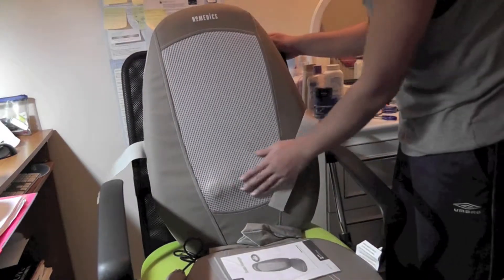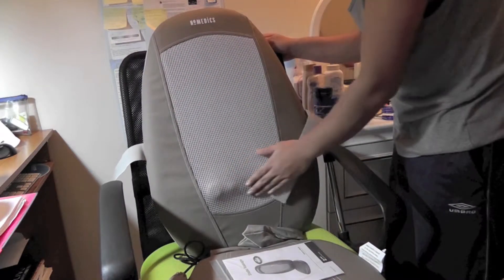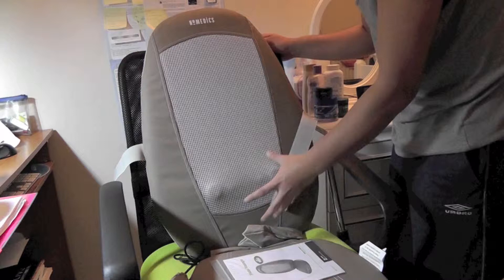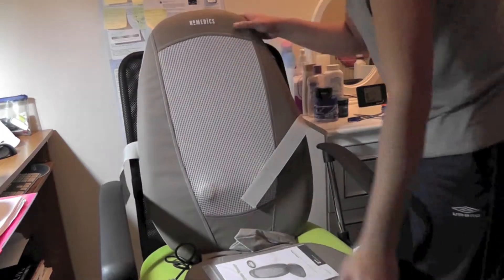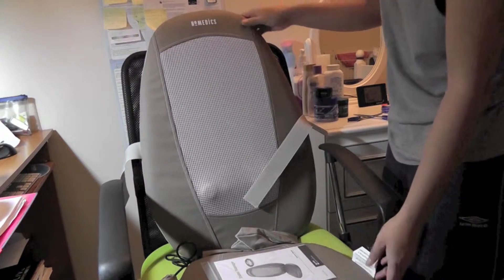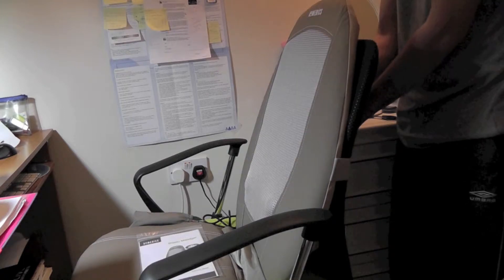That's the massage mechanism — you have two massage balls there. The chair is really well padded, as you can see — that's a plus. Let's strap the chair on.